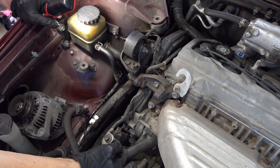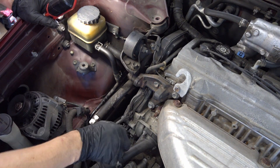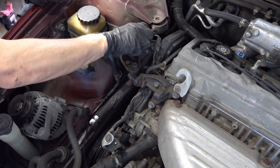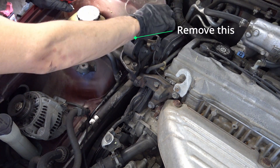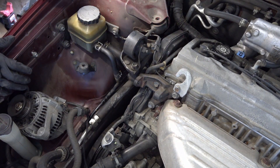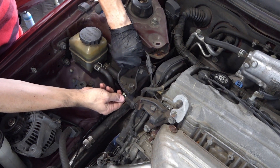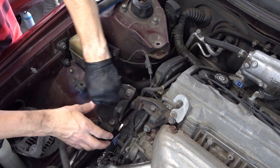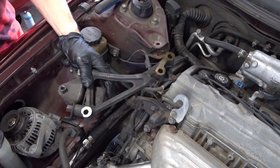Now I have this alternator tensioner bracket. There is the water pump actually under the timing belt cover, and the engine mount. There is a 14mm hex bolt holding the engine mount to the strut tower — two bolts on the bottom and one bolt on the top. This front engine mount bracket comes out like this.